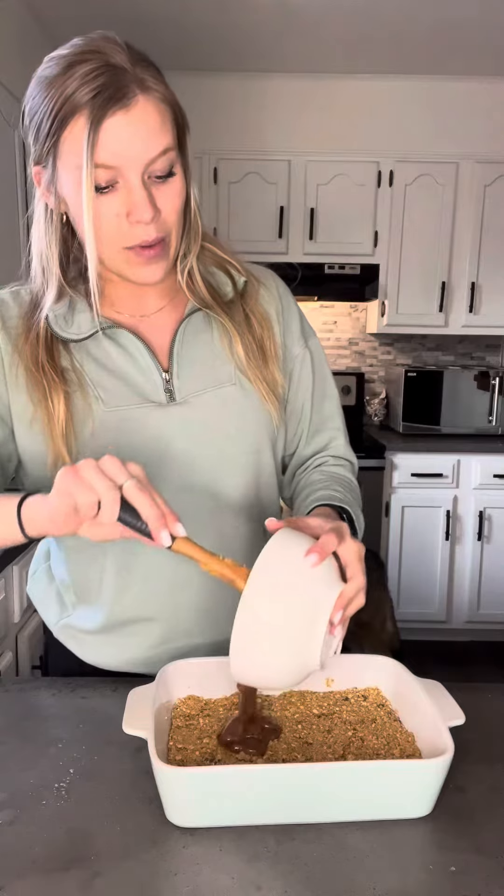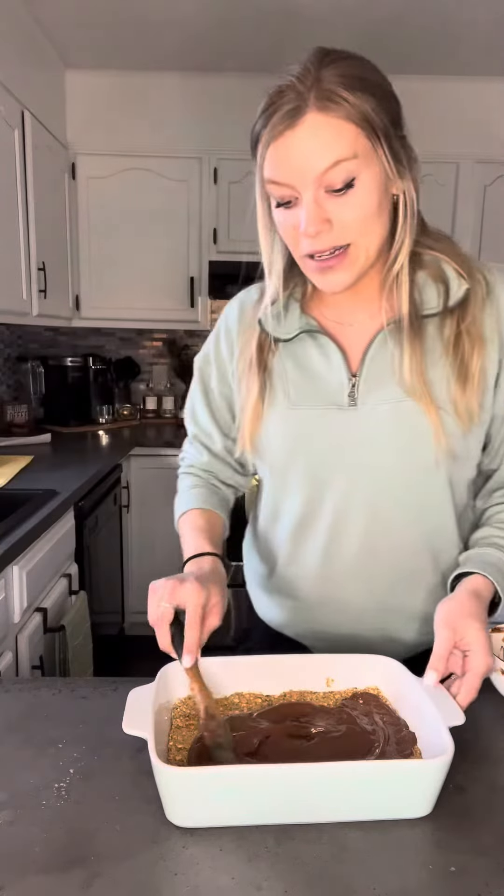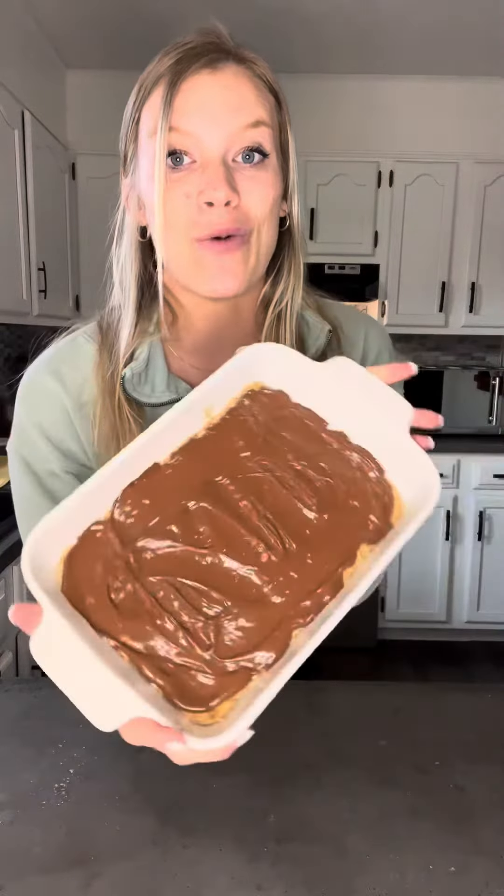Pour your chocolate and peanut butter mixture over top, and then you will freeze this for at least two hours before cutting into it and serving it. I also like to store mine in the freezer — I just like the crunch. I'm going to go put it in the freezer and I will show you guys once it's done.